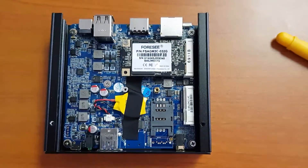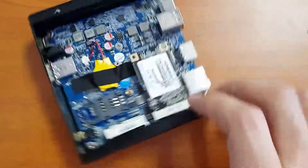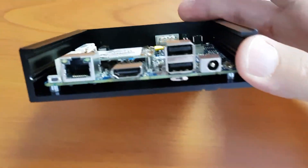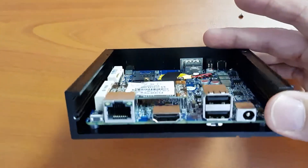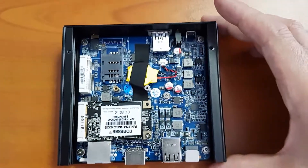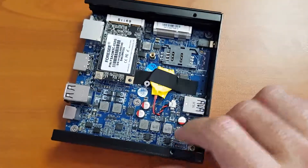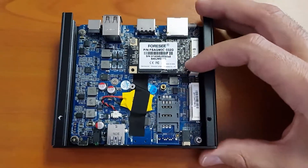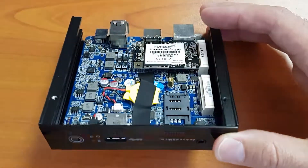I'm going to close this case back up and start the operating system installation. I hope you enjoyed this quick unboxing and mSATA drive install. This is actually my first time working with the Jihaada, and apparently they change these models quite often, so this is a bit of an outdated one — but for the price, it's exactly what I need.